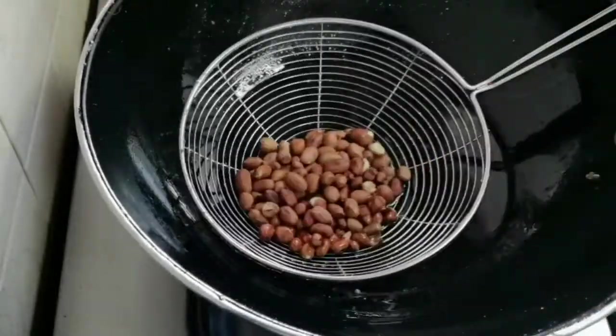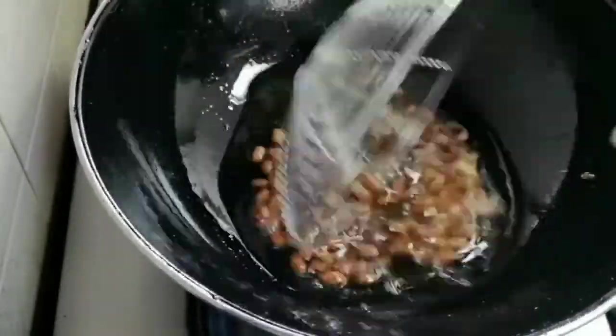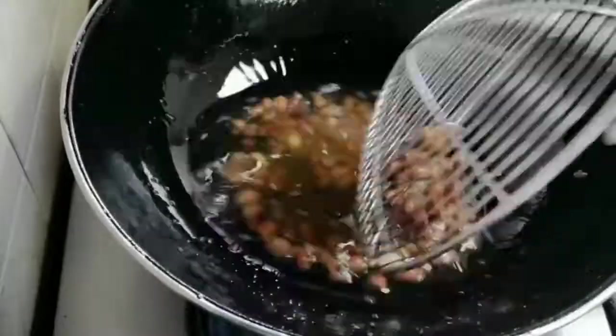I've taken half a cup of peanuts. Fry them in the oil for about two to three minutes and set aside.